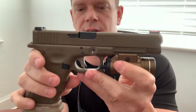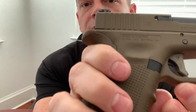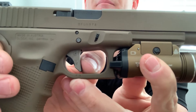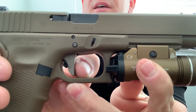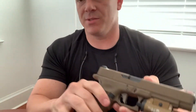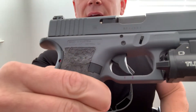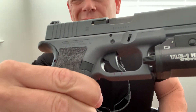About this trigger — it does reduce the amount of pre-travel. If you can see right there, there are two little marks. That first mark is the trigger at rest, and the second one is going to be the wall. The break and the reset are relatively the same between these two. But if you can see the marks on the factory trigger, there's a lot more pre-travel — it almost looks almost double, but not quite.